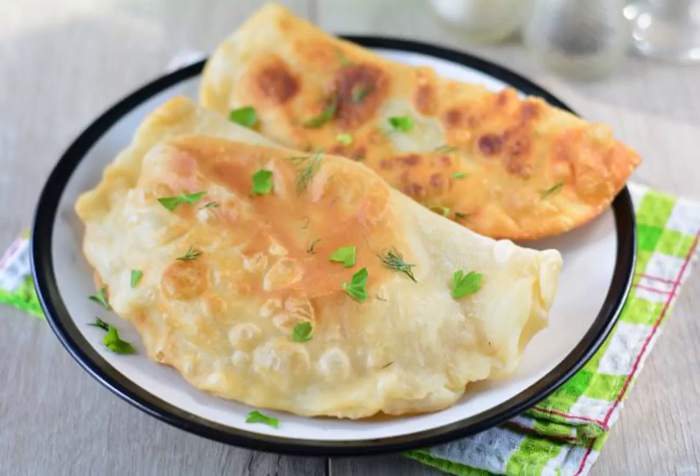Knead a simple dough for kiburek from eggs, flour, butter, and salt. Prepare the filling from pork with the addition of fried mushrooms. Kiburek will be delicious and fragrant.